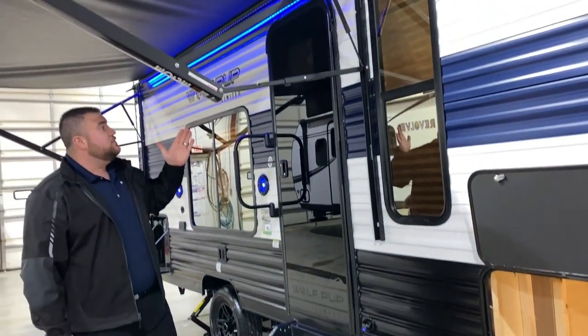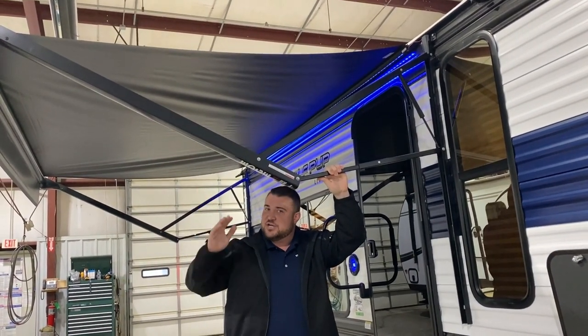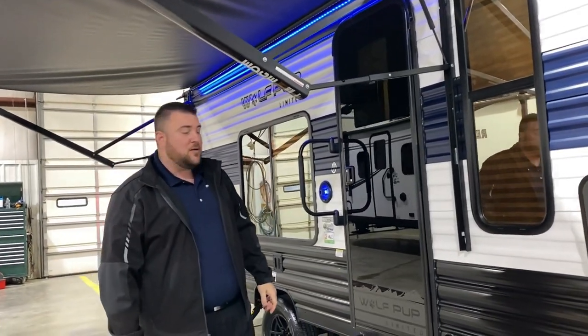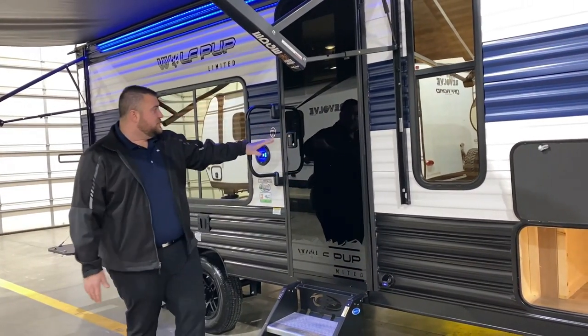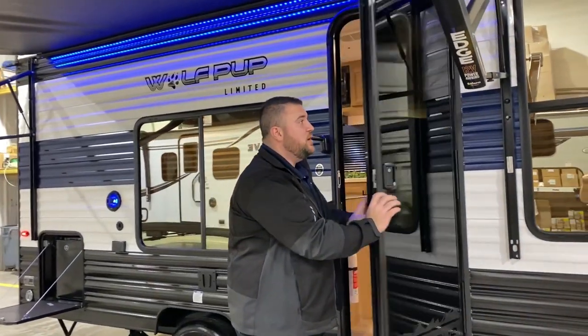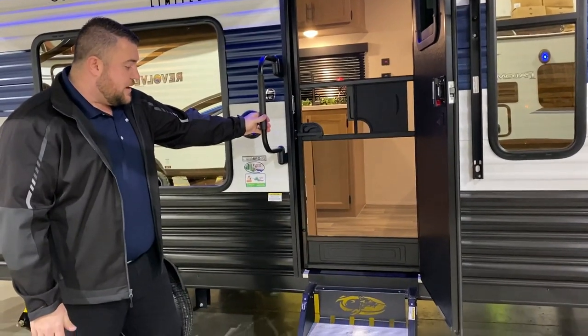We have your power awning where each arm is adjustable, so if the sun's coming down you can adjust the pitch of the awning. We have blue LED accent lighting as well. All of our windows have reflective tint on them. We have your deep tinted black tempered glass entrance door — it has an integrated window and a full size screen door, plus an oversized grab handle.